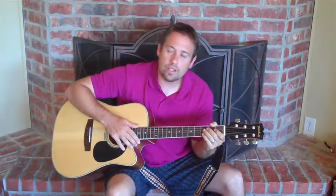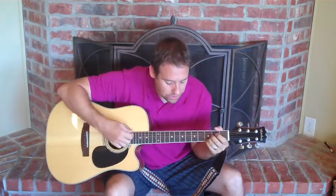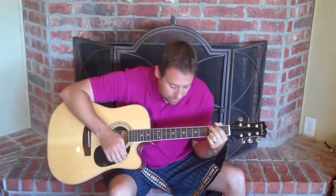Alright guys, we're doing Lucy in the Sky with Diamonds by The Beatles today. And we're going to be singing and strumming it.